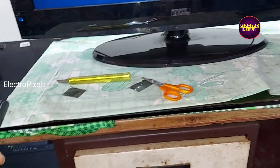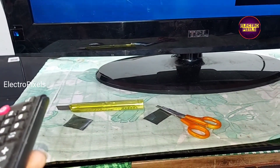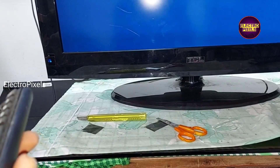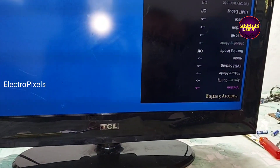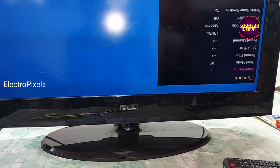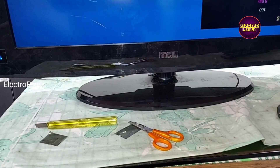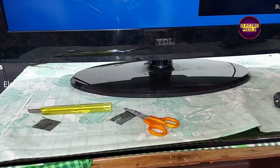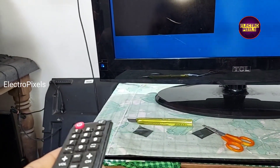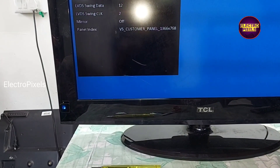In service mode, first we need to correct the mirror image. Here we first enter into the function menu. In function, you can see the option for mirror. See friends, now we corrected the mirror image and the mirror is off.